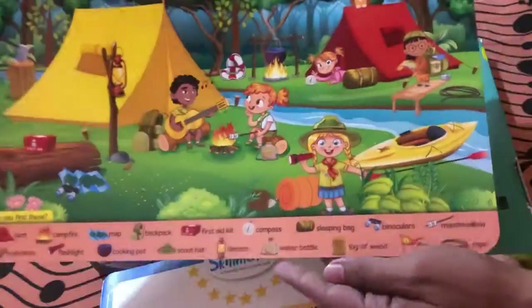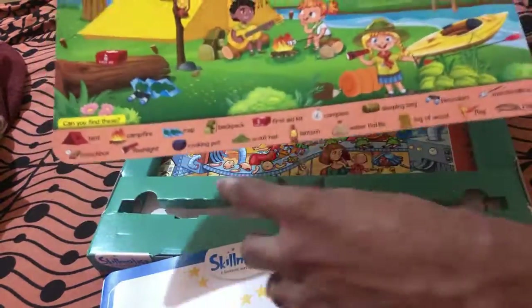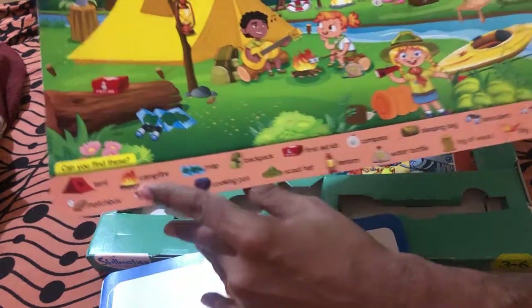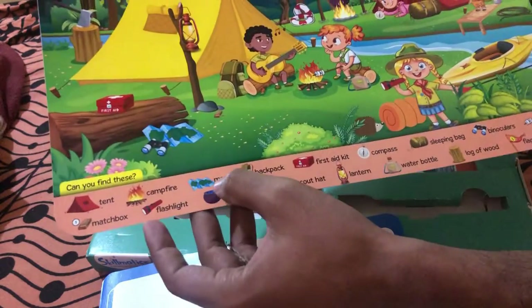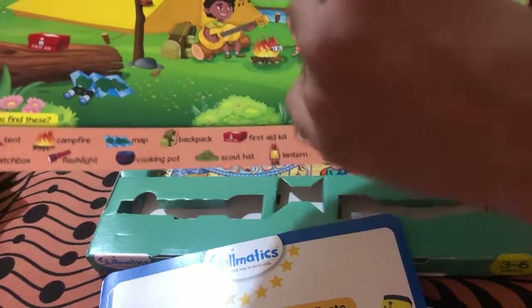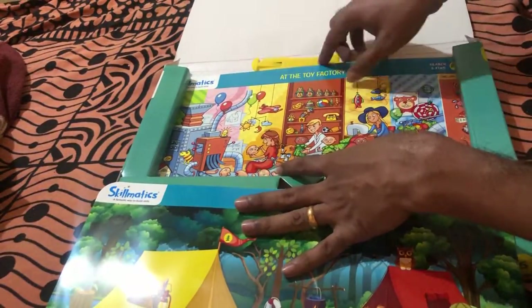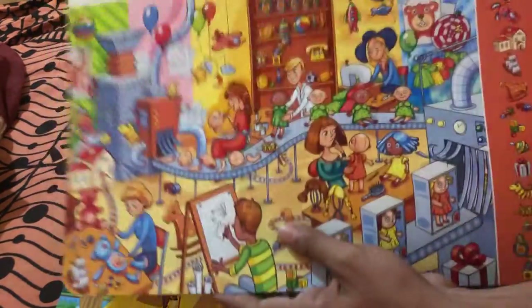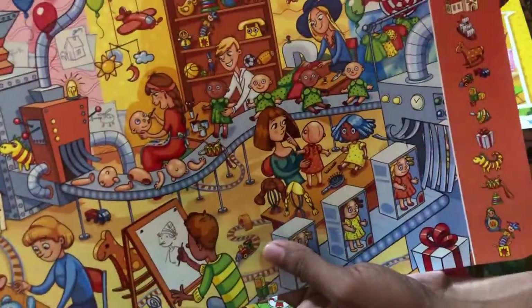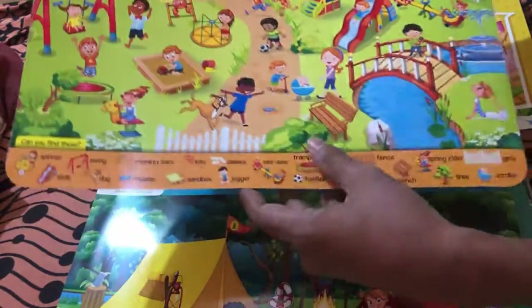Now coming to the main items — here are the Write and Wipe mats. The first one is 'At the Campsite.' There are many things to find: the parent can ask the child, 'Can you find a tent? Can you find the campfire? Can you find a map? Can you find backpacks?' The child can point them out — very interesting. Similarly, another mat is 'At the Toy Factory' with a similar find-these-items activity. On the back side we have 'At the Playground.'